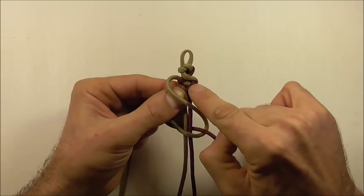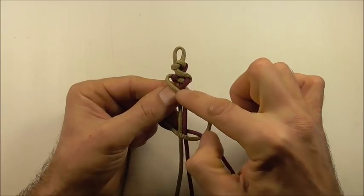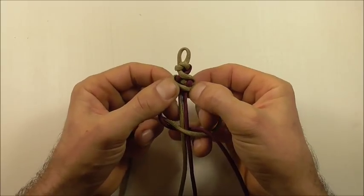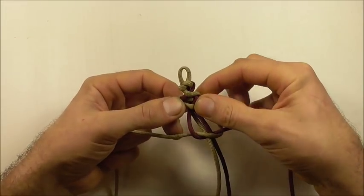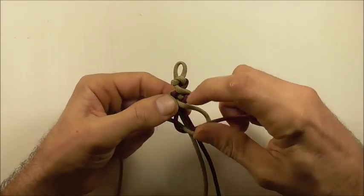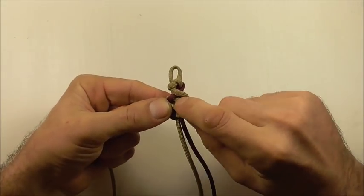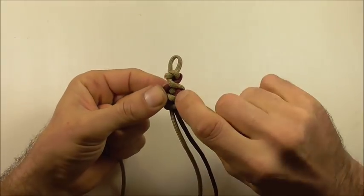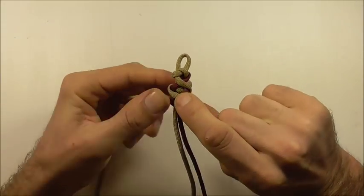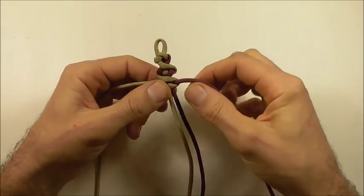You have to be careful the way you tighten this up. We just want to have a gap between these two strands, and then take this left strand that runs diagonally across. Hold that into place and then tighten this bottom knot up against this strand. Take your time and be a little careful when tightening these up.